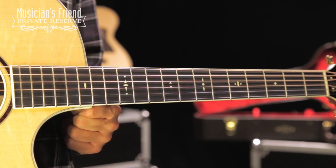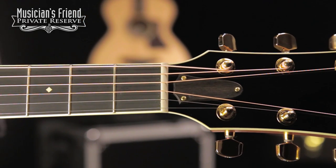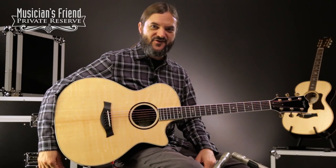This guitar has a slightly narrower string spacing with a 1 and 11 sixteenths nut width. So a fun guitar to play and very easy to play as well. Let's check it out.